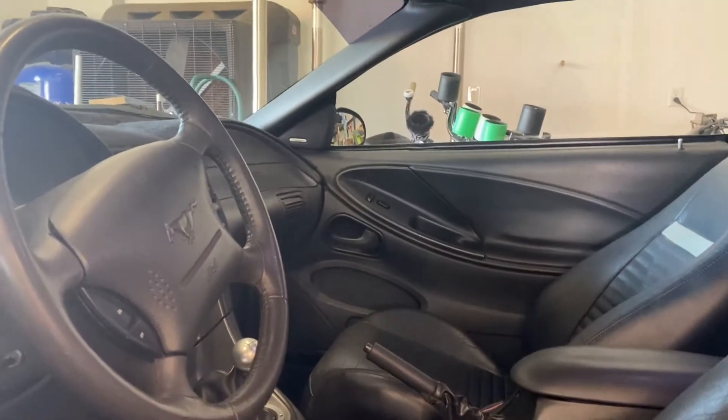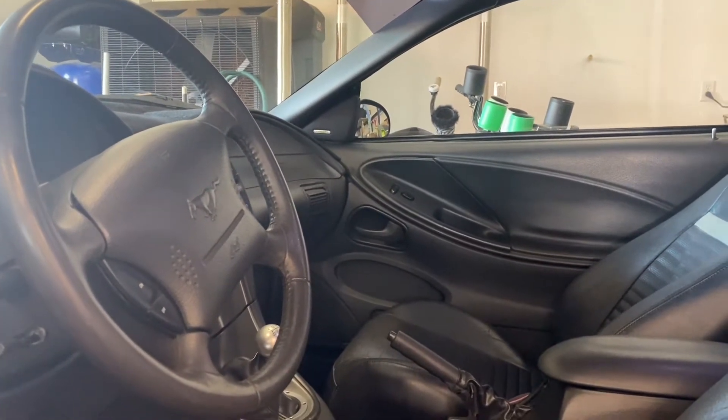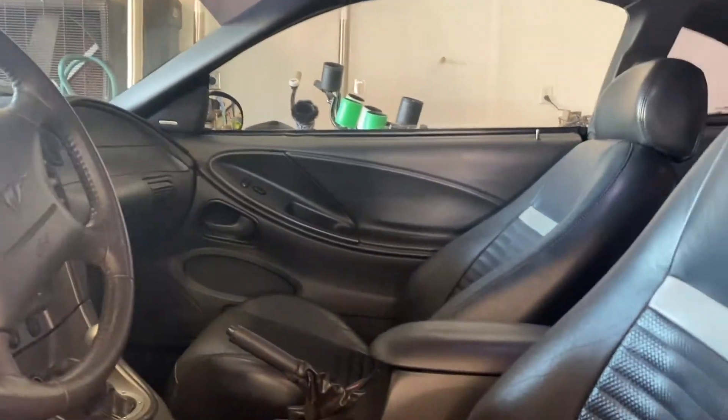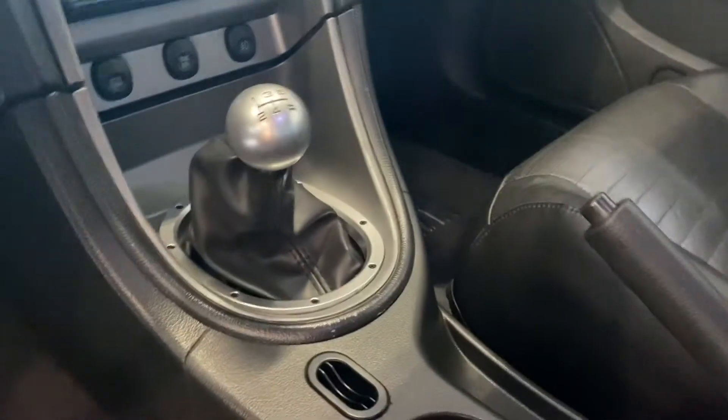My friend Brian's 04 Mach 1 has the non-upgraded interior package, so his Mach 1 does not have the upgraded head bolsters, does not have the billet Mach 1 pedals, and doesn't have the billet Mach 1 trim bezel. I went ahead and also put in the Mach 1 floor mats — I believe these were from LMR.